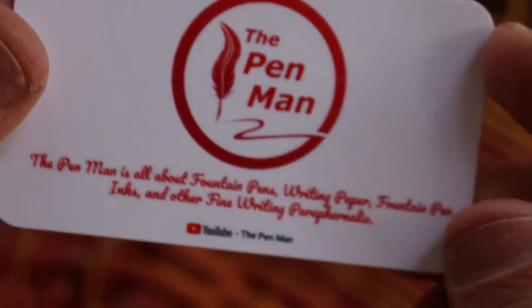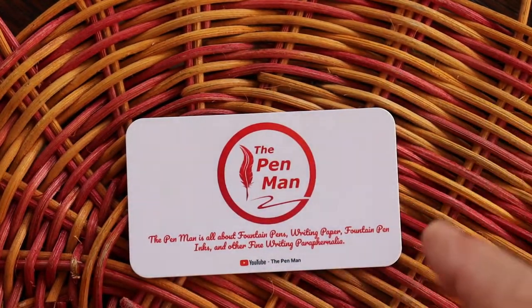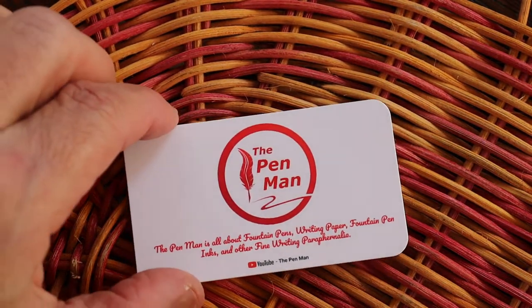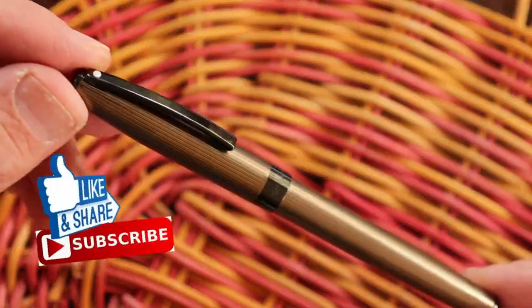Welcome to the Pin Man! Today we have the Schaefer Cigari.